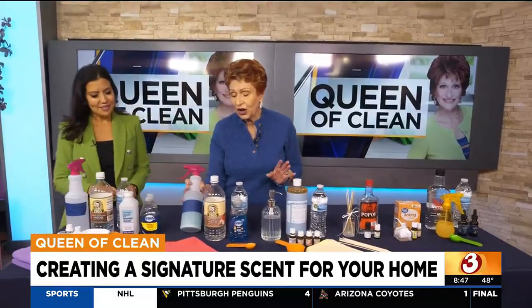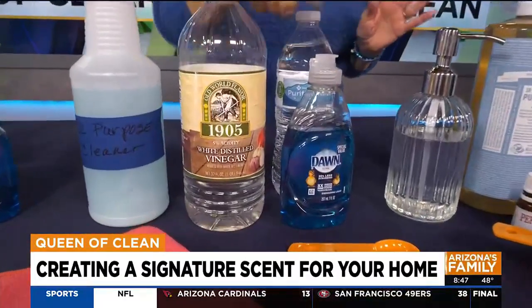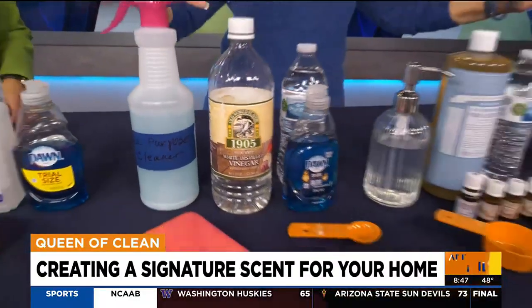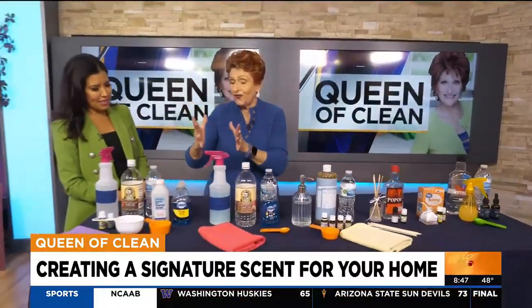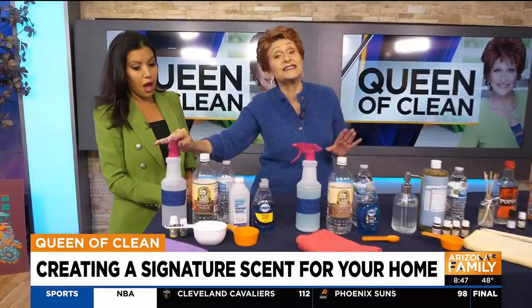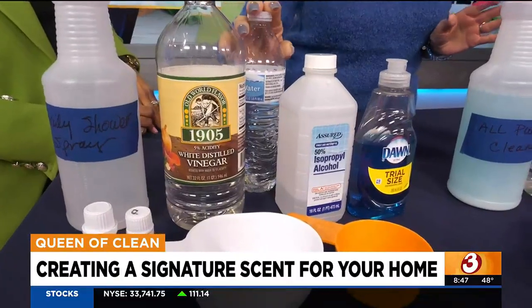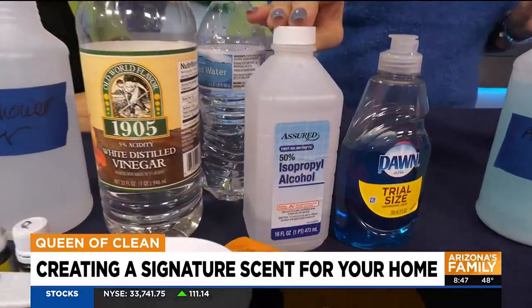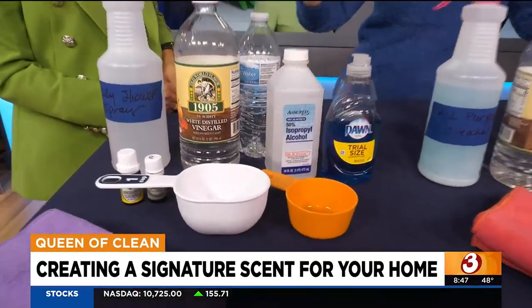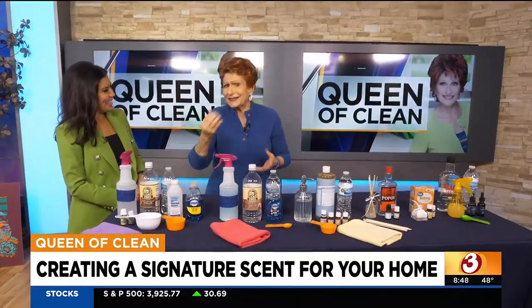This is an all-purpose cleaner — very simple. Use about a cup of white vinegar, a cup of water, a teaspoon of liquid dish soap, and layer in your fragrances. For a spray shower cleaner — one we've never talked about before — use it daily. Mix a cup of white vinegar, a cup and a half of water, a half cup of rubbing alcohol, and about a teaspoon of liquid dish soap. Shake it up and spray it when you get out of the shower. It keeps your shower free of soap scum, mineral deposits, and nasty smells.